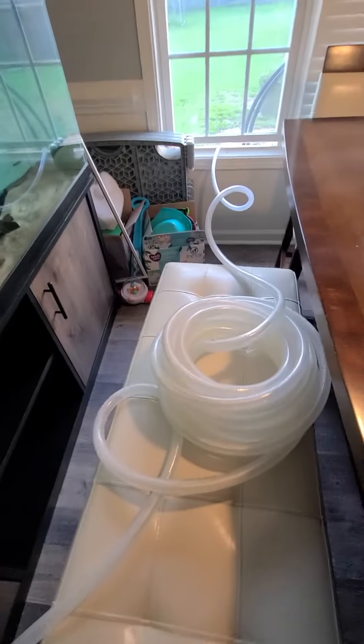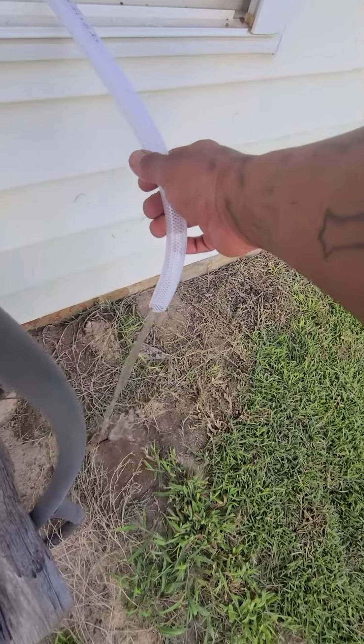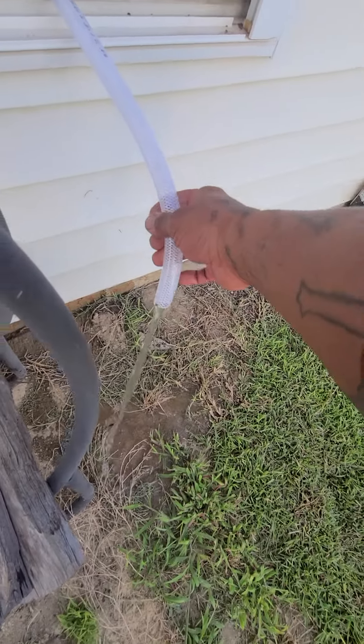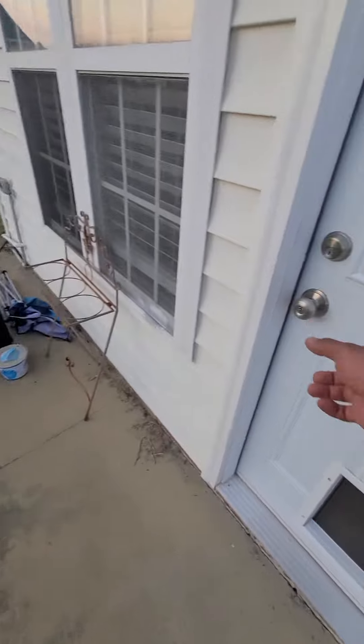Oh crap, that thing sucked up — look, that's that fast! I just plugged it up, it's coming out already, look at that! From my 50-foot hose, I plugged it in and I saw the water just made a spiral. Wow, that's fast!